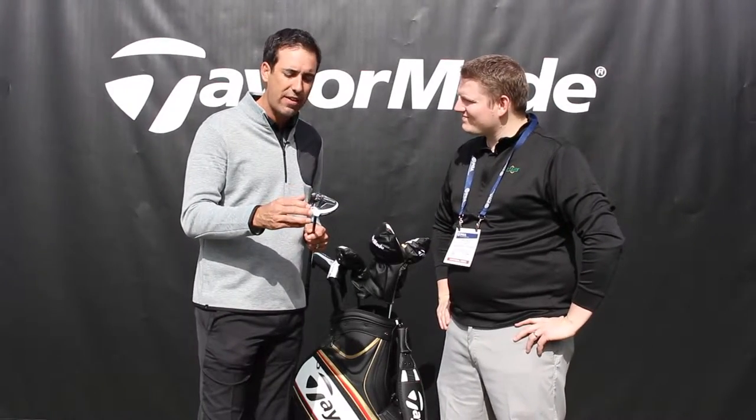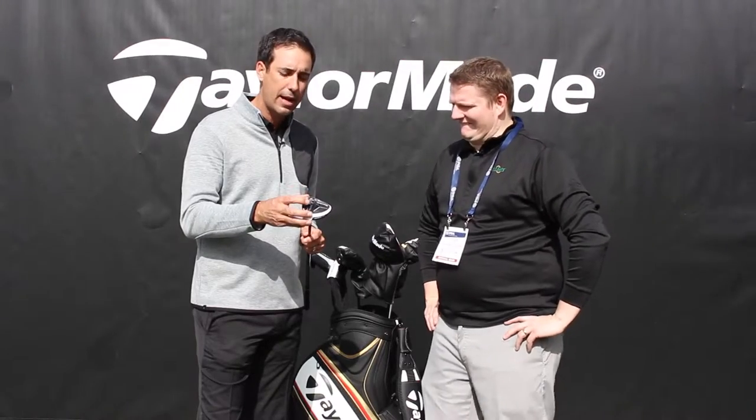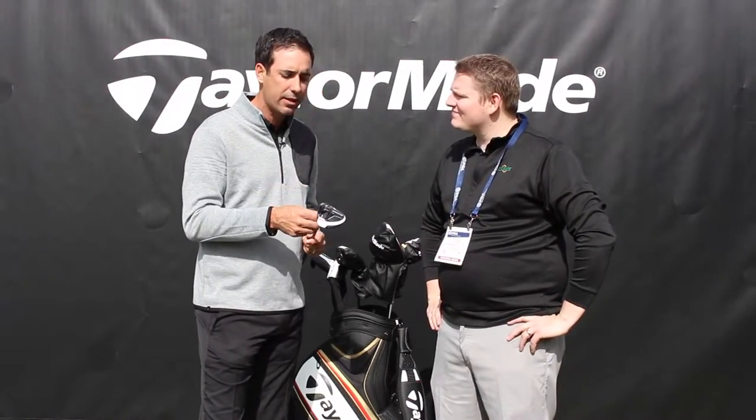You've got a front track system. You have two weights — two 15-gram weights. You can slide those for more draw or more fade. That's a lot of mass to be moving around in a small head. Or you can split them up and provide more forgiveness, more stability on off-center hits.